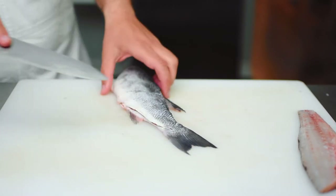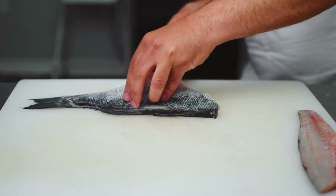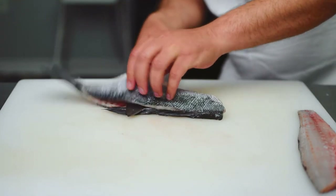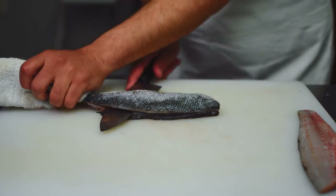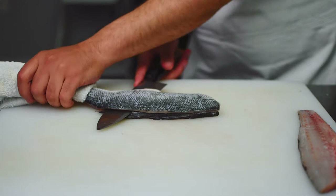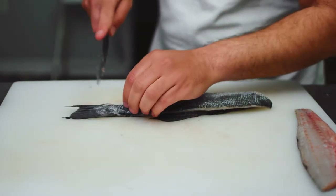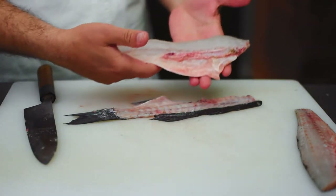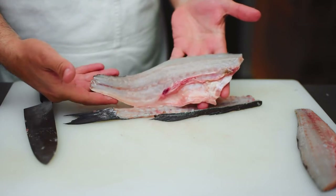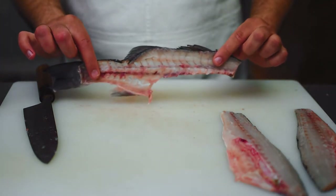Again, once that gap is created in the tail section I can place my knife in between and slice right through that backbone. And there is our beautiful second fillet. And here is the center bone.